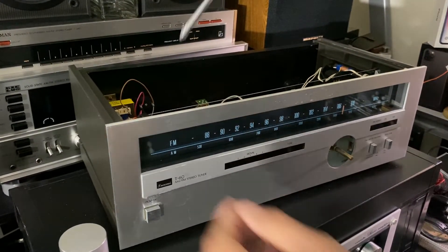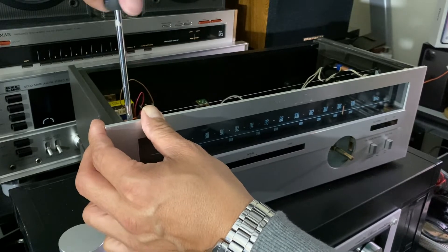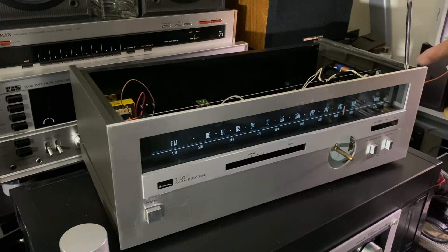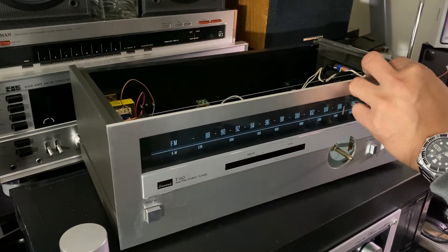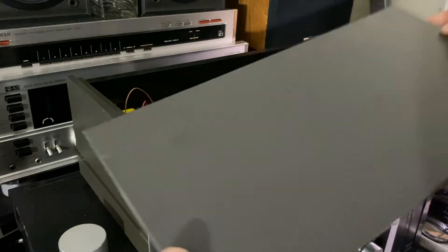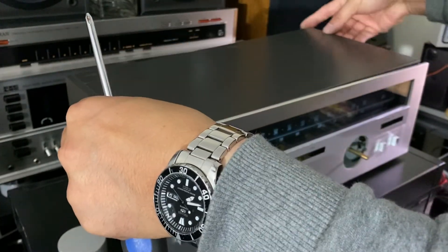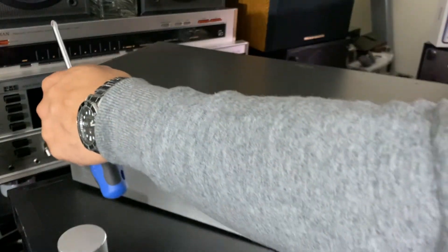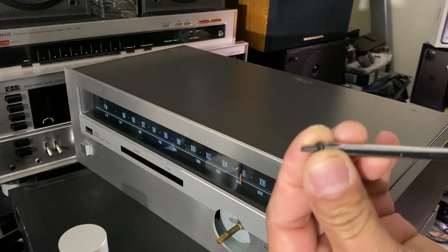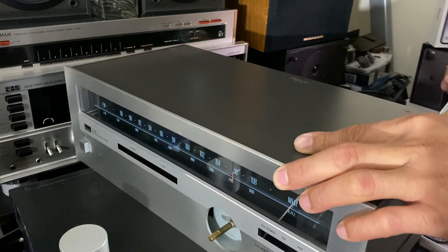Let's go down, check it, do the front, the top, tighten them. All right, and the other side over here — right here. There you go. Then let's put the cover back. Make sure this goes to the back, clip it to the front. There you go. And there's a screw that goes back. Very easy, guys — this Sansui T60 is very easy to clean.